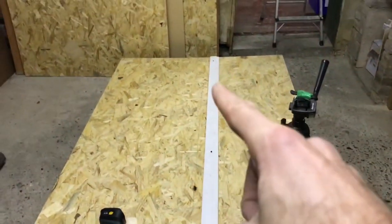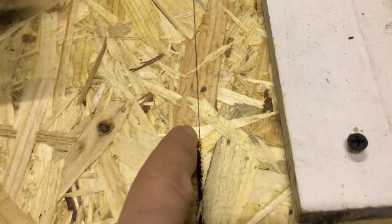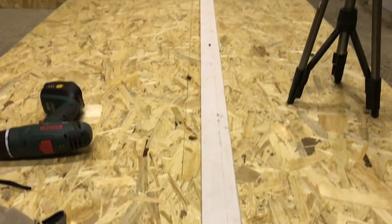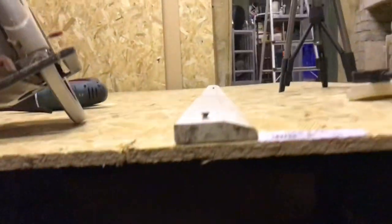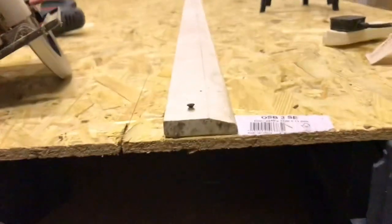So that's my little guide screwed into place. I've just done a test cut and that is dead on, so that will make things a whole lot easier. I've supported this on six of these little crates. Let's check there's nothing in the way — we're good to go.